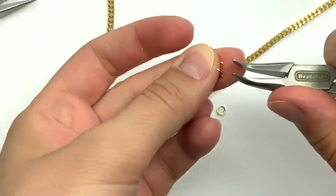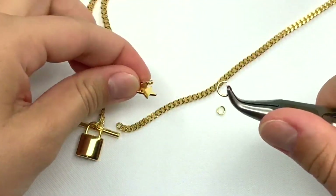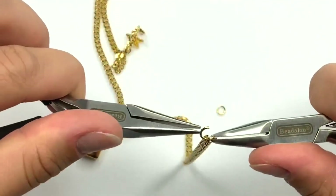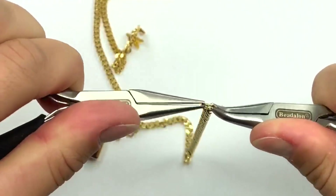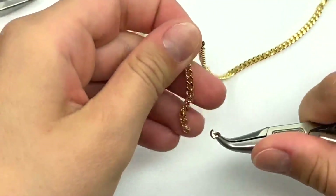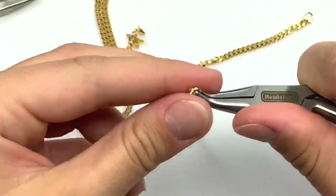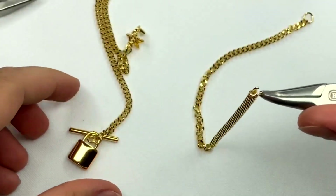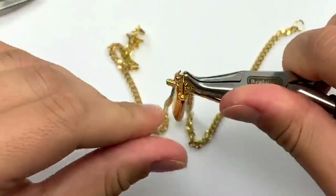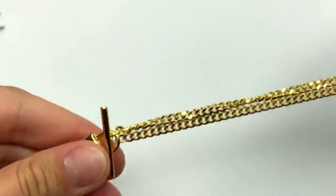For the next side, take your larger jump ring, which will allow the lobster clasp to hook onto, and hook it onto one side of the chain and close it up. Grab your last jump ring, hook it onto the opposite side of the chain, then hook it onto the padlock pendant and close it up.